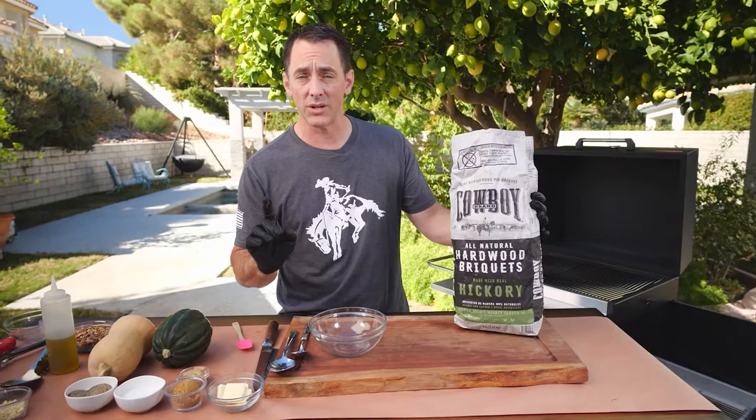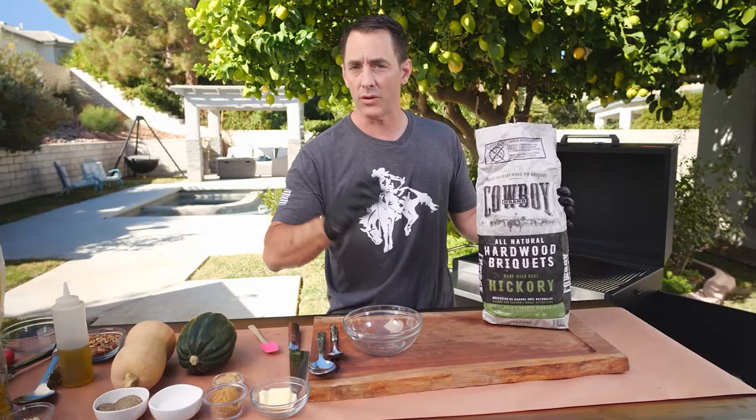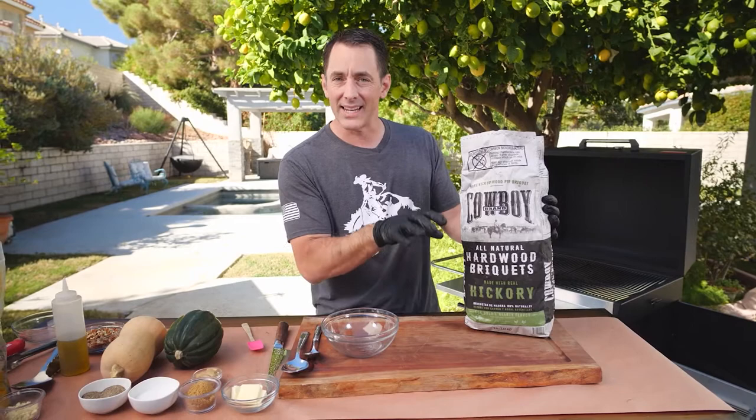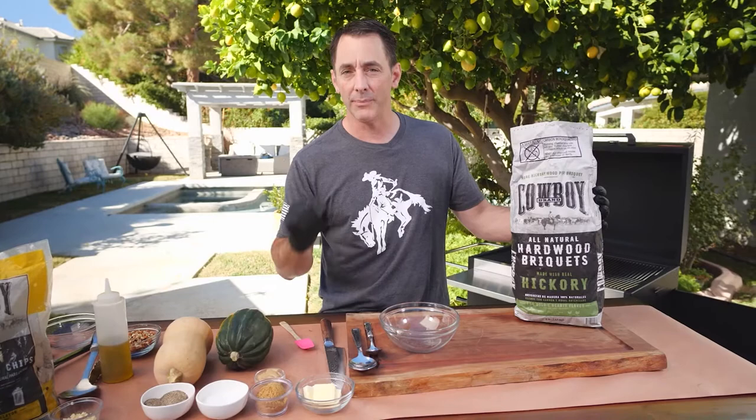The first thing we've got to do is get a two-zone fire started. A two-zone fire works great for everything — for steaks, for low and slow, for all kinds of different applications — because you have one part of your grill that stays nice and hot, and then you have another part where you can move your food so it's not going to burn while it's accepting all of those fantastic smoke and charcoal flavors.